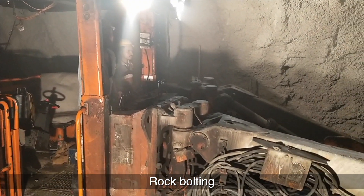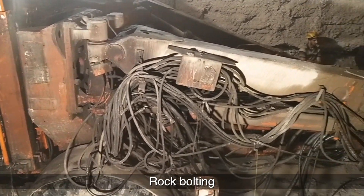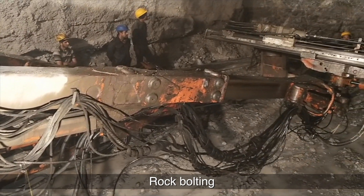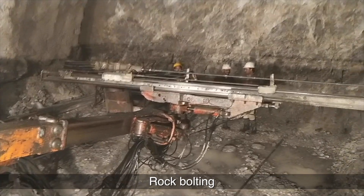The rock bolting in T-tunnel is done by a twin-boom jumbo, model Tamrock Axera, manufactured by Sandvik. It consists of two booms and a basket. It can drill holes simultaneously, and the basket is used for caulking at heights.